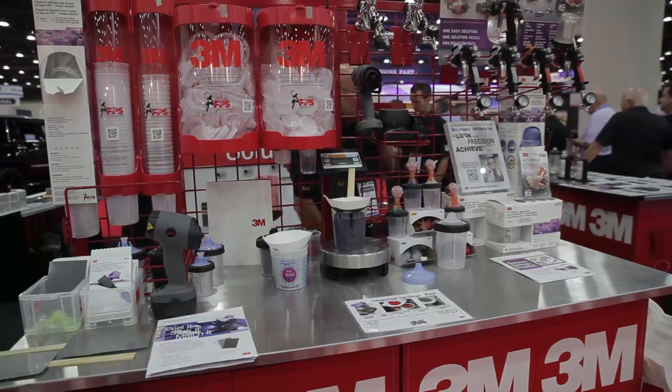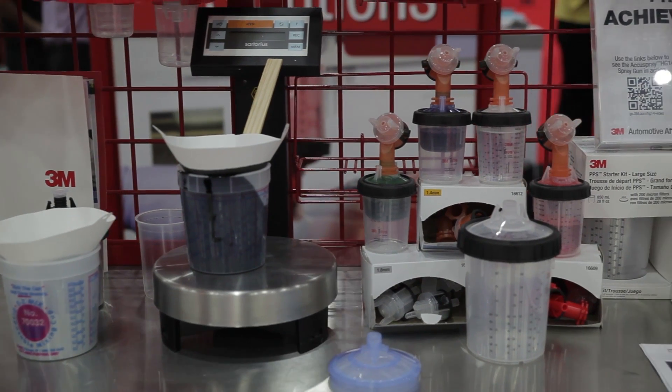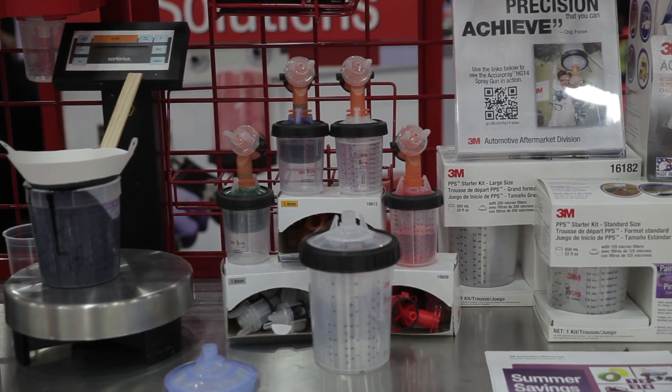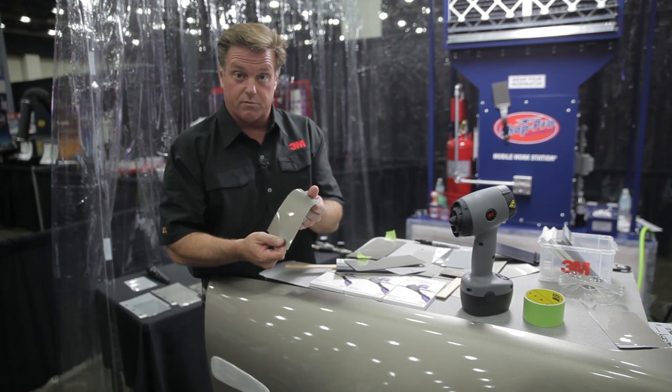These are the types of resources the industry needs, and that we need as 3M, to continue to improve how we do things and improve the solutions we bring to the end user to ultimately help reduce those bottlenecks. This is one of those products that once you see it, you think, why didn't we do that before? It's a natural — and that's what always happens with 3M.